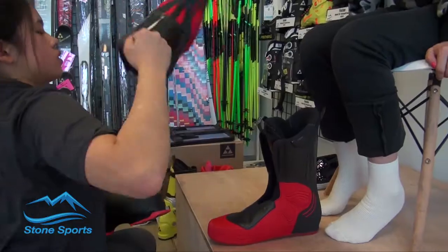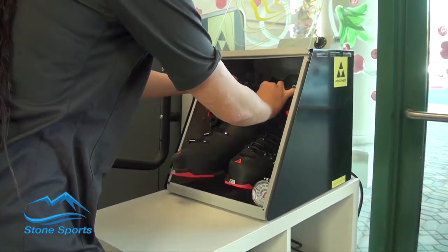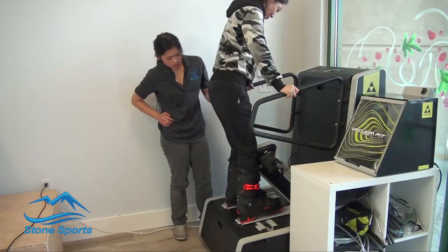Following the fitting, we remove the liner from the hard shell of the boot and put the hard shell in the oven. After heating the plastic to a malleable point, we return the liner into the hard shell and the customer steps onto the Fisher custom fit machine.